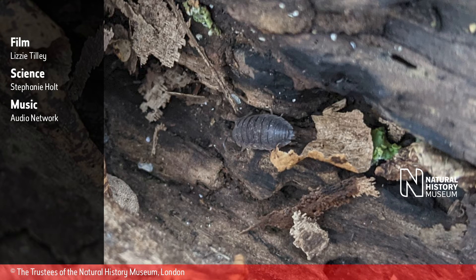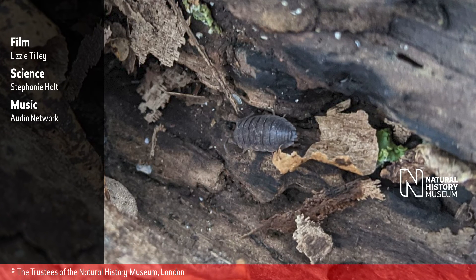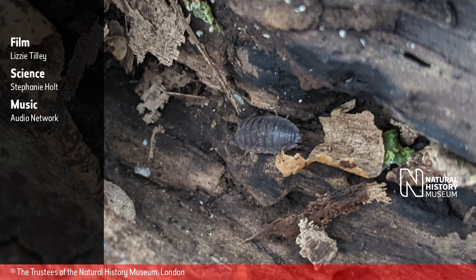Credits: Film by Lissy Tilly. Science by Stephanie Holt. Music by Audio Network. Natural History Museum logo displayed. Copyright owned by the Trustees of the Natural History Museum, London.